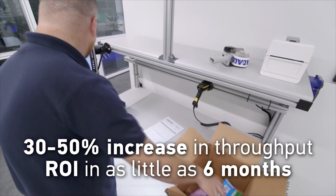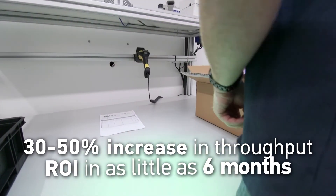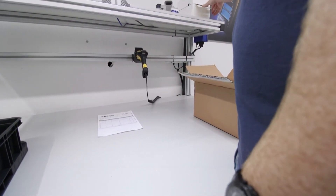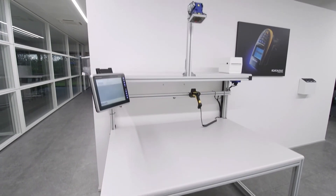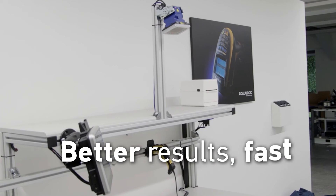Gains in throughput of between 30 and 50% can lead to an ROI in just 6 months. By reducing installation time and maintenance requirements, ongoing costs are minimized. The Matrix 320 is the simple yet robust way to achieve better results fast.